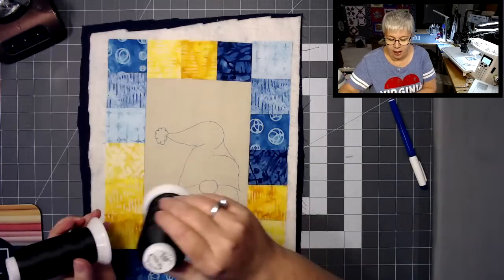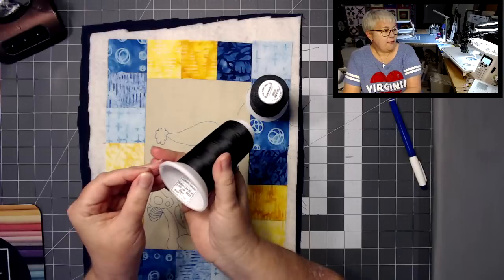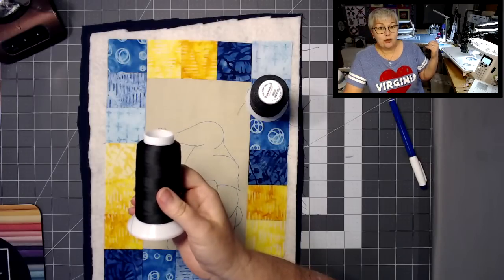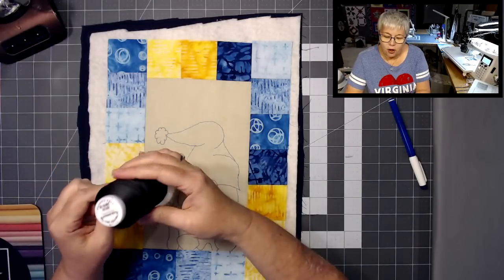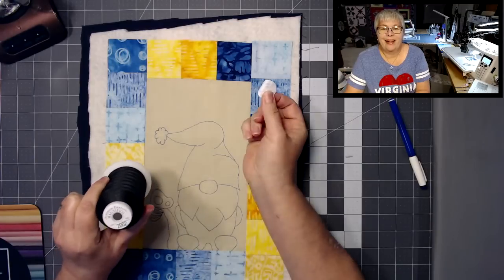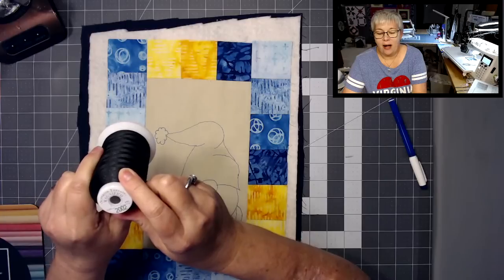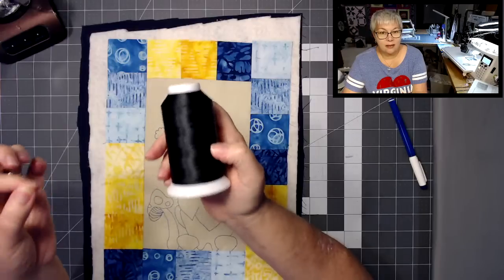Let's talk about some thread I'm using tonight. For my bobbin, I am using Superior Threads Bottom Line. This is a 60-weight thread — it's very, very fine. I love using it in the bobbin when I'm quilting on the longarm and on my domestic machine. It is a polyester thread — nice and strong. And then for the top, I'm using a black thread that's a little bit thicker. This is Superior Threads Magnifico — M-A-G-N-I-F-I-C-O — a 40-weight polyester thread. So this is what I'm going to use in the top of my machine.